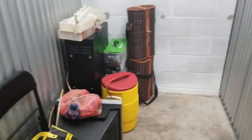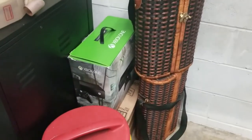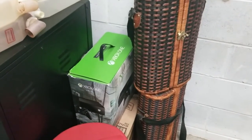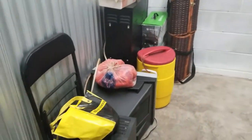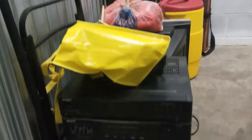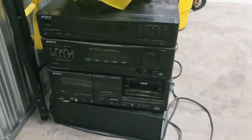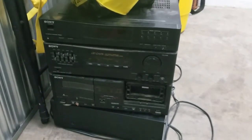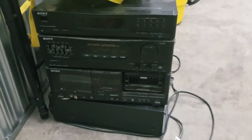This unit was 40 dollars, and to be honest the reason I purchased this — I haven't touched anything in here yet — is that right there. I'm hoping that the Xbox is in there; do I think it's in there? No, but I'm hoping. But really what's going to get me my money back is this right here. Unfortunately that tape deck is missing one of the panels on the front, but that's okay.